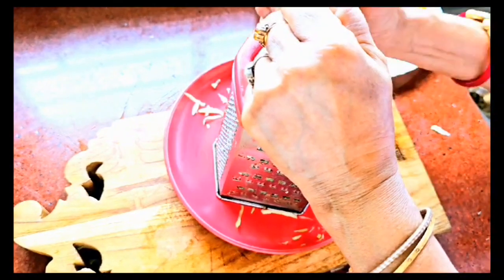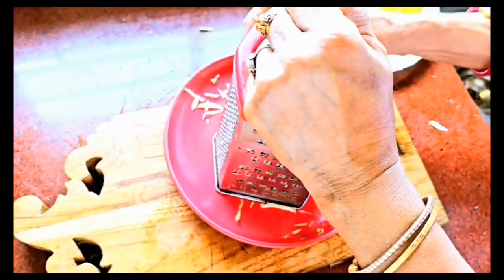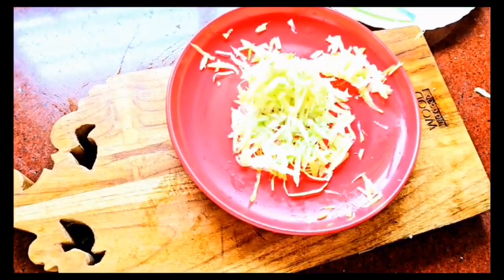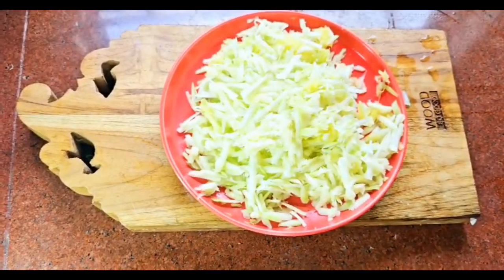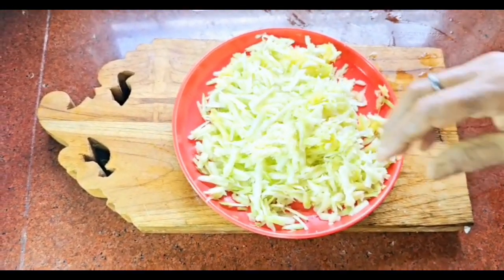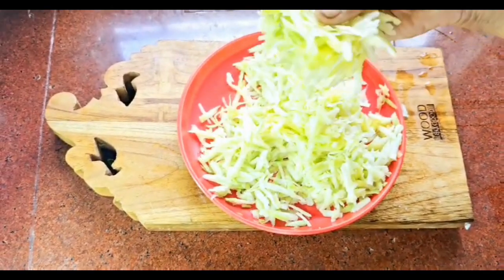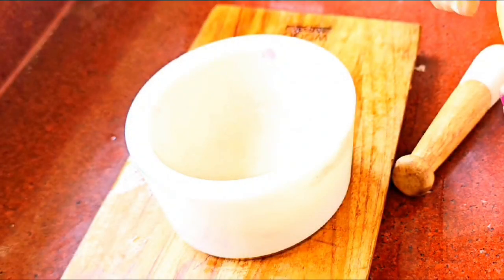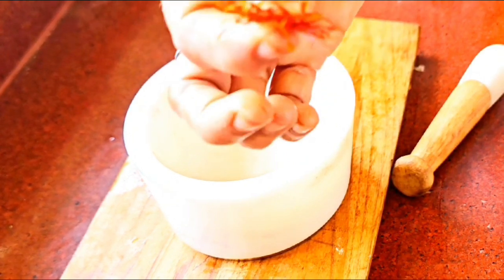Remember: no peels left behind, otherwise it will be too sour. If you use a thick grater, the shreds will be thick and beautiful, just like this. Grating ensures the chutney gets prepared in no time. Now we will take the golden spice of legends — saffron.